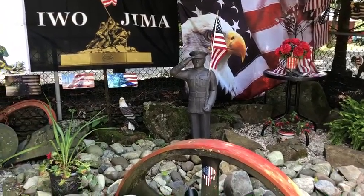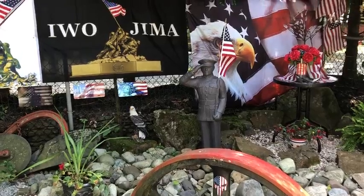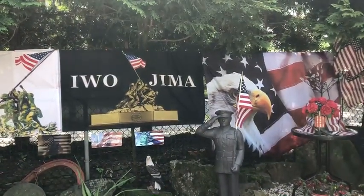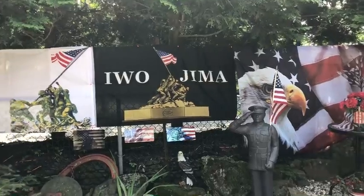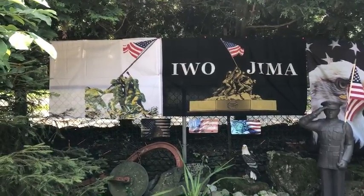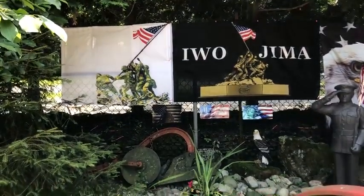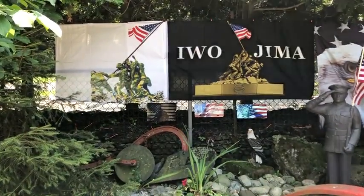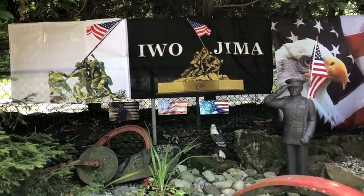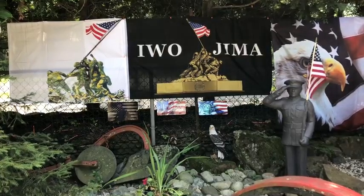Over here is the eagle, also standing guard. Here's the flag from Iwo Jima when the Marines put the flag up, and here's another flag about Iwo Jima when the Americans put the flag up. Underneath is another flag, the Twin Towers, 9-11, which we will never ever forget.